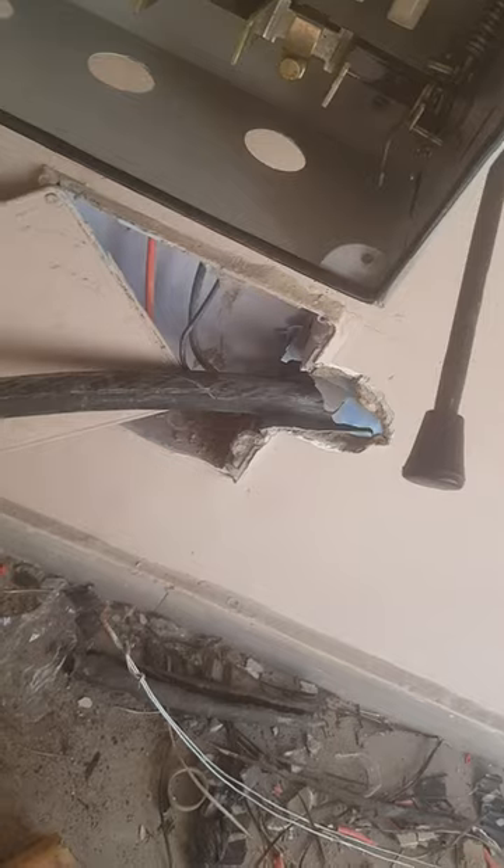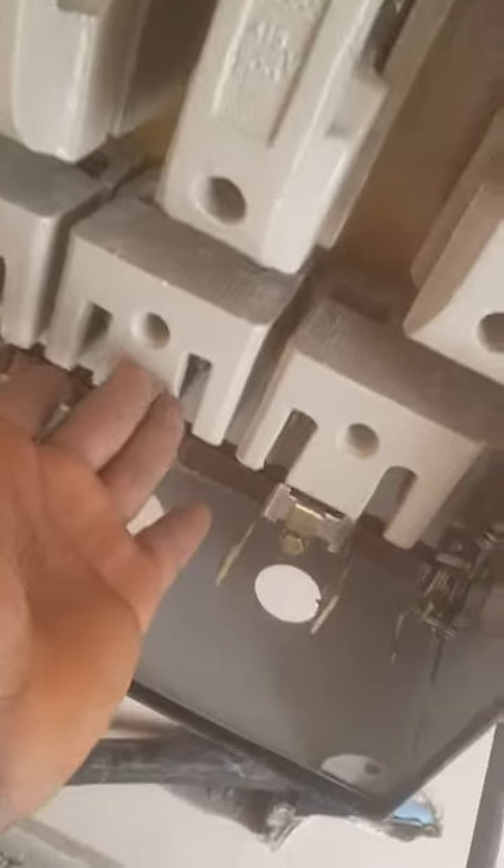This is a gear switch. This is the armour cable. The armour cable will come directly from the feeder pillar of the transformer, then from here it will enter straight into this gear switch and power here.